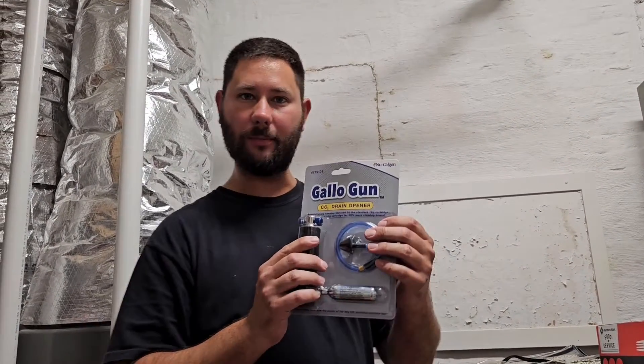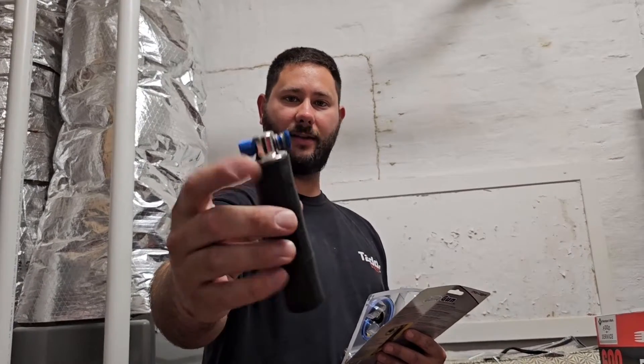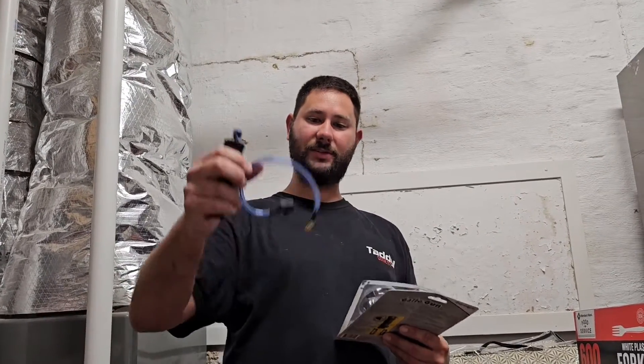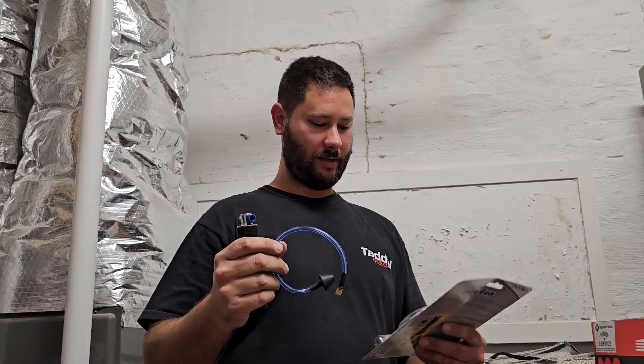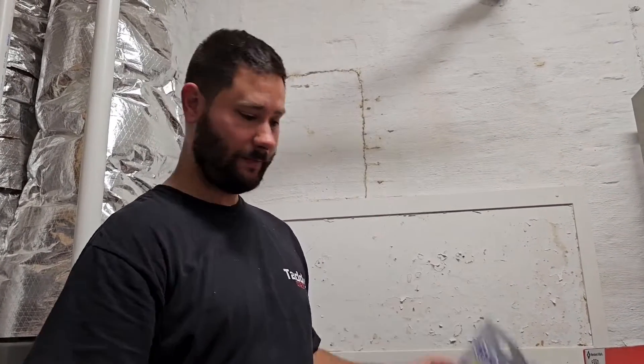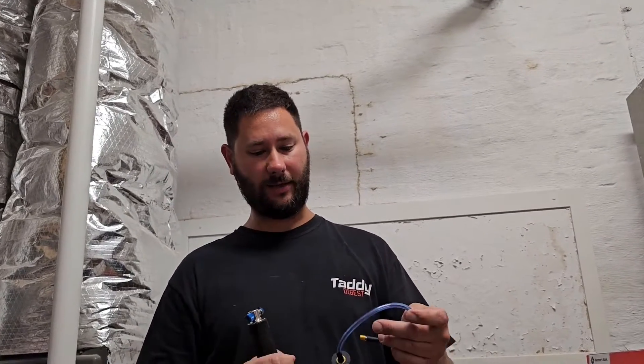So what do we have inside of our package? We have our housing and then our trigger on top. I like that it's metal. And then we have our little tube assembly. And then we have a 16-gram cartridge or a 20-gram cartridge. This Gallo Gun takes 16-gram and 20-gram cartridges. I'm going to show you how to install the cartridge and then how to use this Gallo Gun.